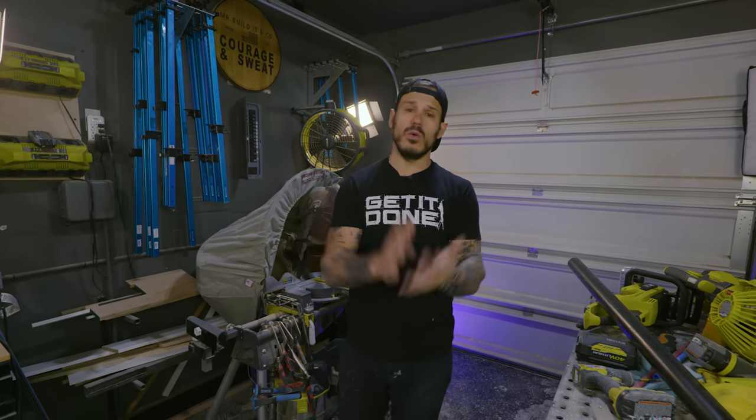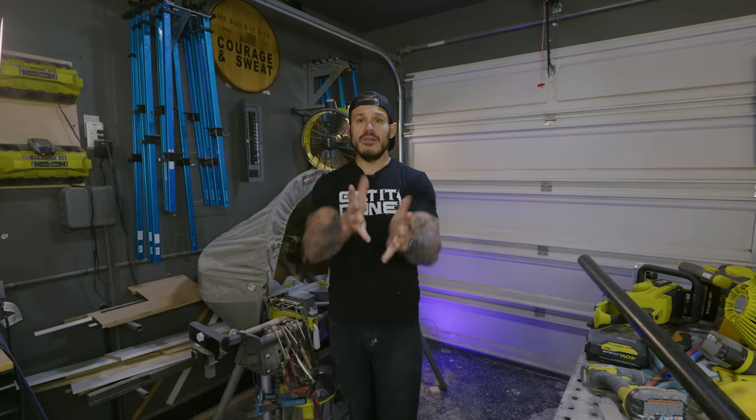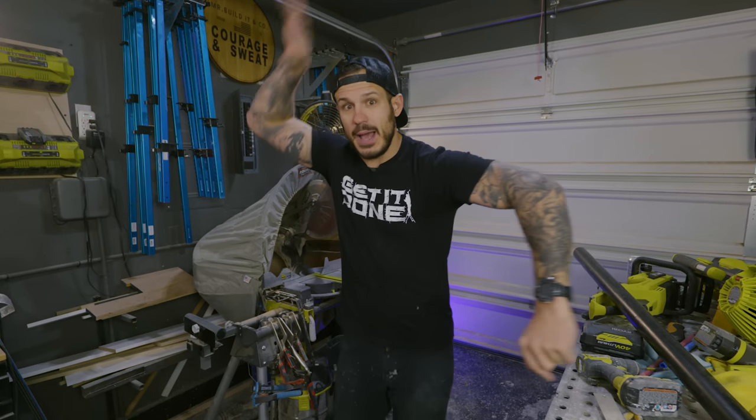Thanks so much for sticking around and watching yet another one of my videos — it does mean the world to me. If you're new to the channel and you like videos like this, home improvement, or home remodel projects, make sure to hit the subscribe button and tap the notification bell so you'll know exactly when these videos come out. If you have any questions, I'd love to hear them in the comments below. Connect with me on social media — all the links are in the description. See you guys on the next one!